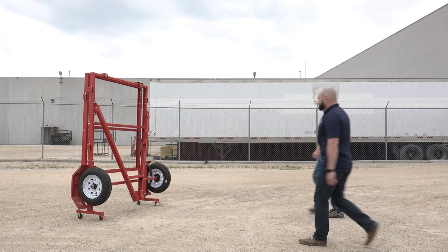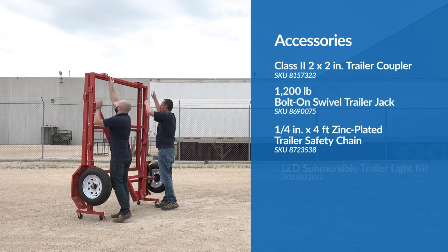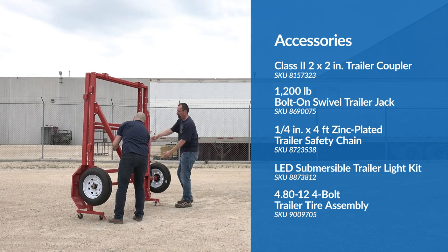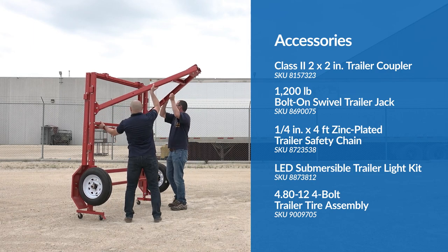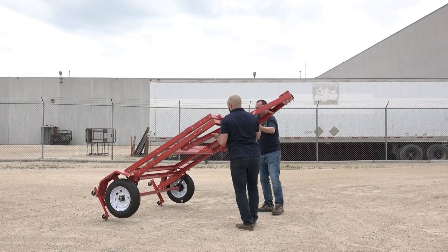The completed trailer quickly and easily folds up for compact storage. Get it ready for the road in just a few easy steps. With a friend, lift the trailer tongue up while simultaneously tilting the trailer off the storage casters and onto the road wheels.